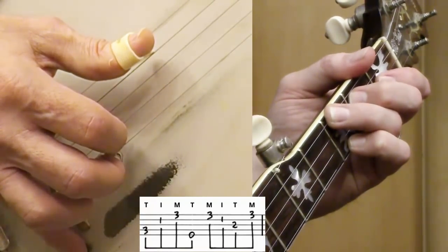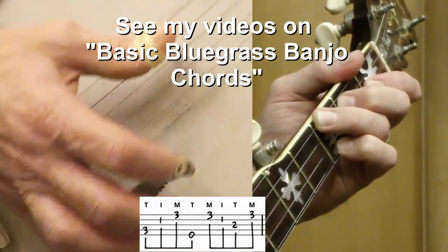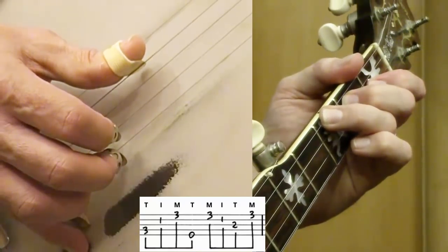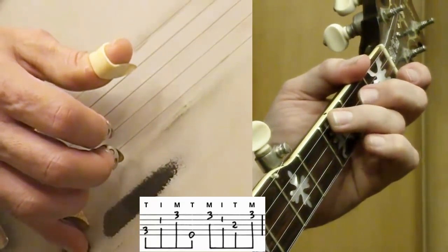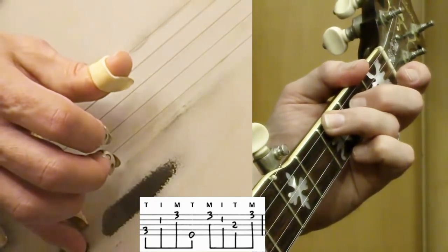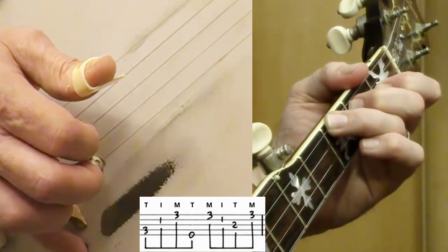Another thing we might want to work on — you should have already worked on this from the chords video I did a few years ago — it's an F chord. Using my fourth finger, third finger, first finger: fourth finger is on the third fret, fourth string. Third finger is on the fourth string — wait, third fret. Middle finger is on the third string, second fret. Index finger is on the first fret of the second string.